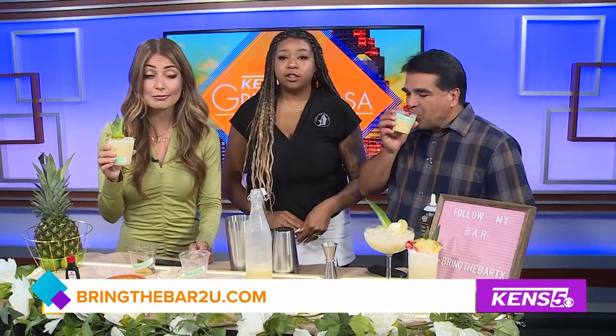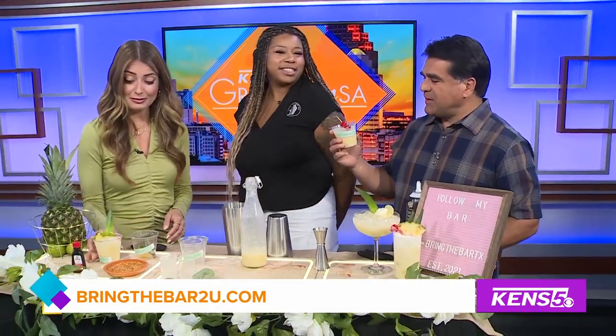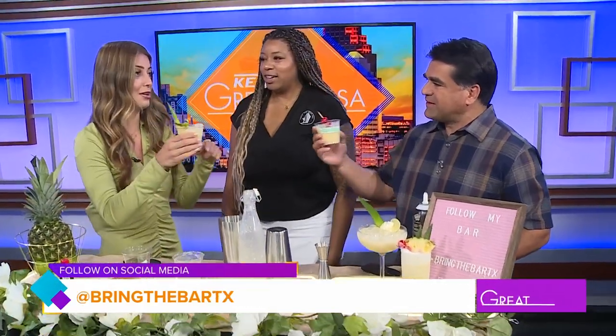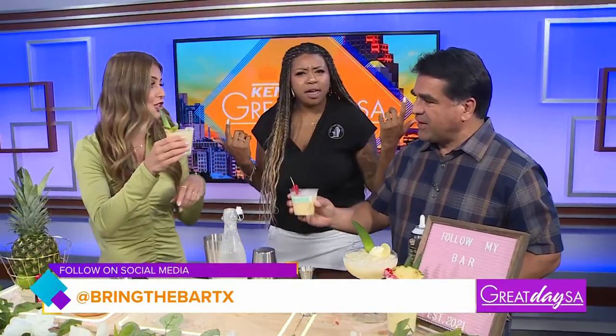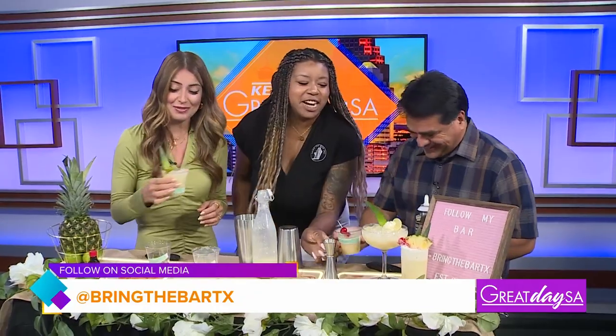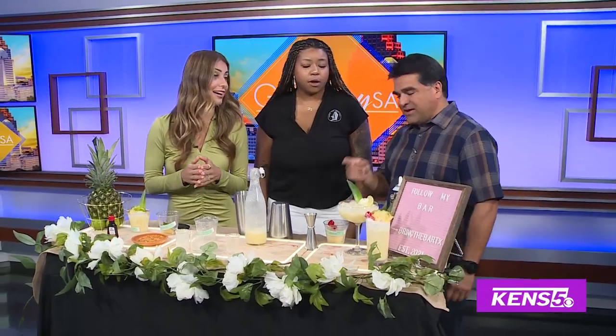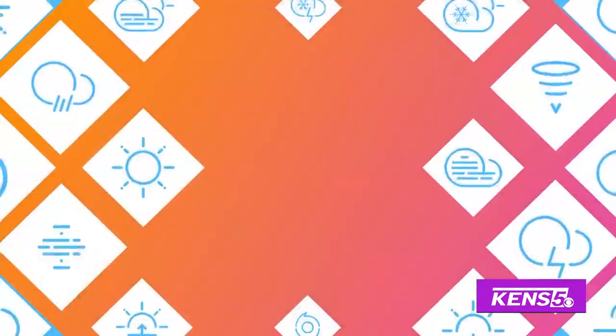How can folks find out more? So if you want to find out any more about our recipes or our services, go to our website, bringthebar2letteru.com, or find us on Instagram at bringthebar2. This is absolutely delicious. Thanks for being with us. Thank you guys for having me back again. Great refresher for today. When it's 101 outside, this will do the trick right here.